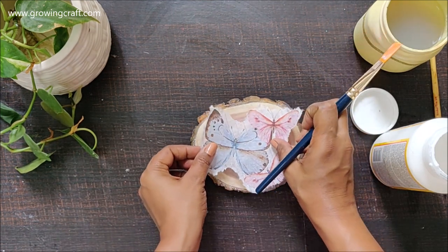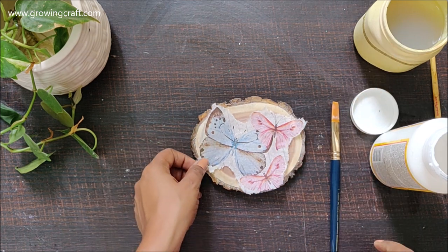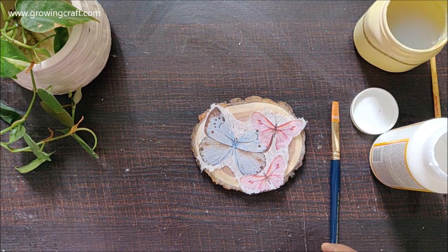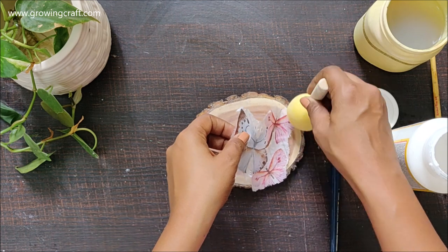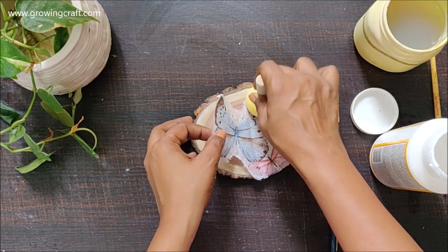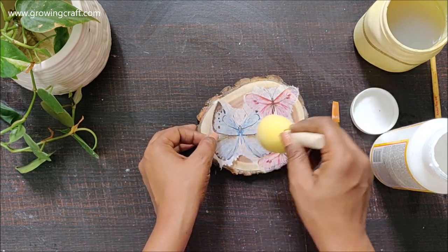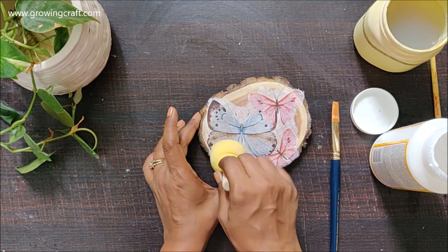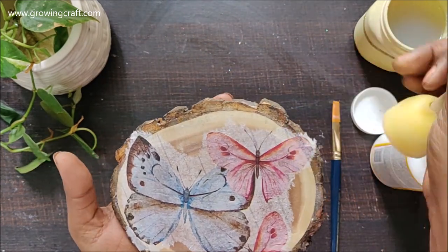This napkin is so beautiful and amazing. As you can see, the image area is not really big, but I'm going to use my sponge dauber to stick this. I'm trying not to have too many wrinkles on my napkin and I'll try my level best to have no wrinkles and no bubbles, and with my sponge dauber I'm going to give it a really good press — that is one of the very important steps.